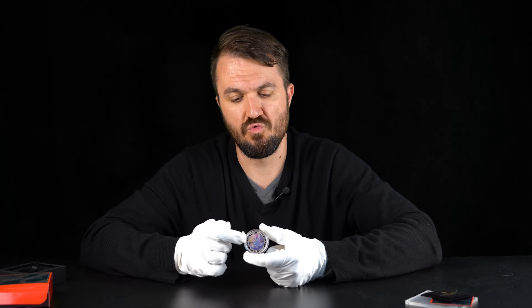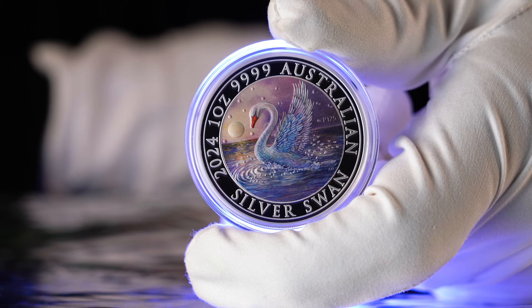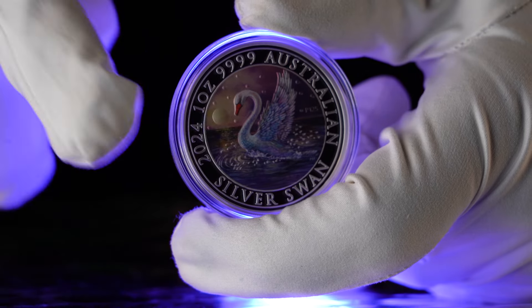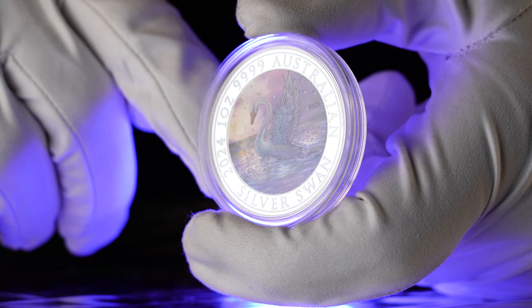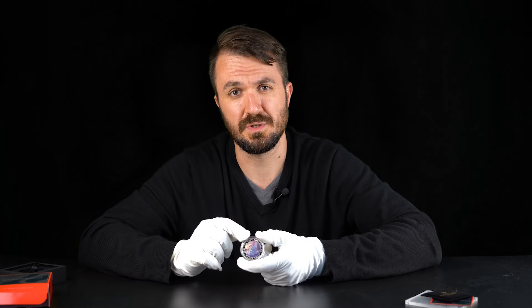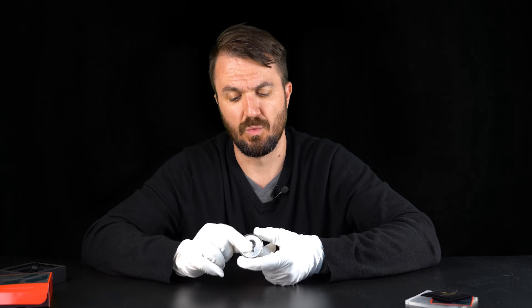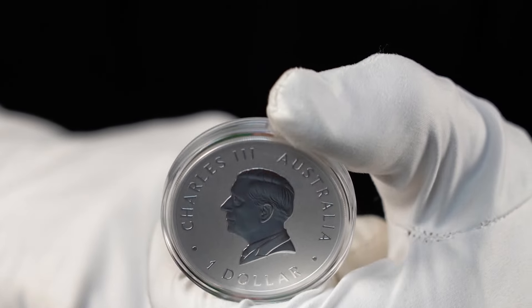This obviously makes this coin super special. The reverse of the coin features a swan — a colored version of a swan which has just landed on the water. The relief on the coin is actually quite nice; the swan looks really nice and you can see all the splashes on the water. We also get a '2024 one ounce four nines Australian silver swan' inscription around the edge. This is essentially a bullion finish coin, similar in quality to the Kookaburra and Koala coins, where you get a bullion finish in the middle but a proof-style ring around the image.